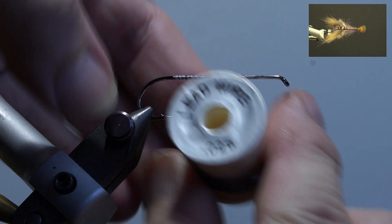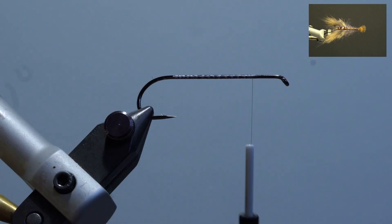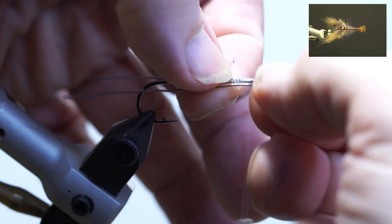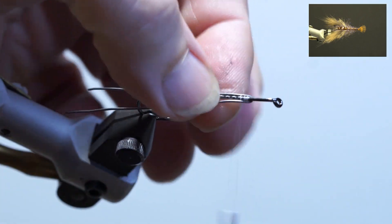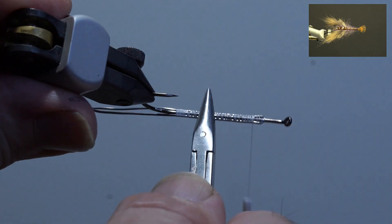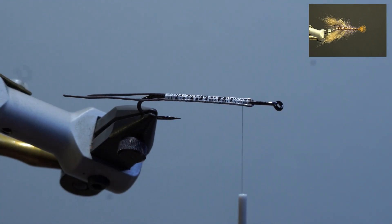I'm going to use a 0.025 diameter lead wire. Take a piece of the wire and fold it over the bodkin. Place it underneath the hook between the thread and wrap it parallel to the hook shank along the threaded area. Trim the ends and build up the thread, then wrap the thread behind the eye.